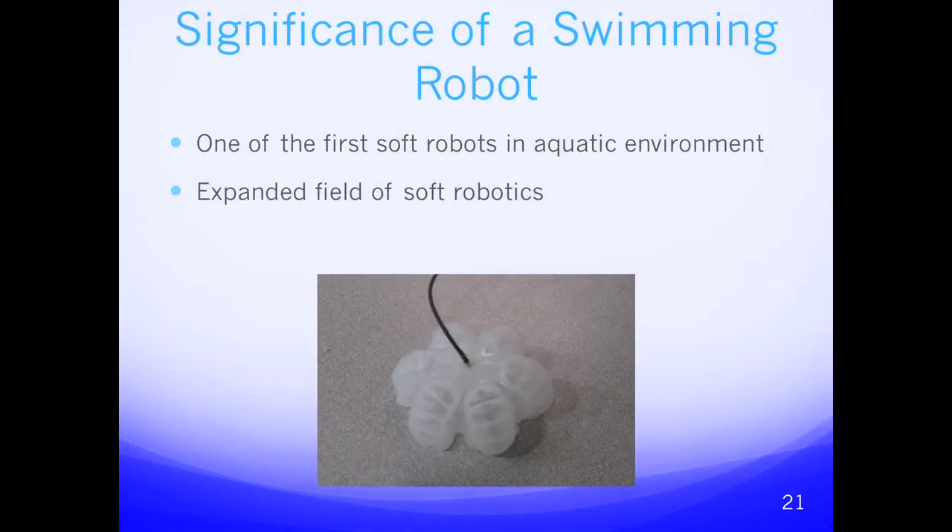The significance of this swimming robot is that it is one of the first soft robots to operate in an aquatic environment, expanding the field of soft robotics. We hope that it has opened a window of many opportunities for other researchers to explore.